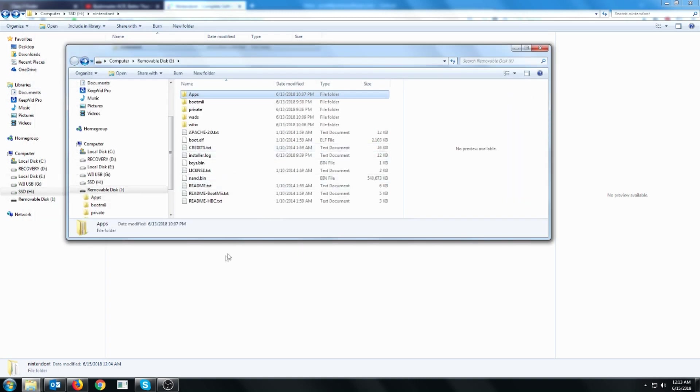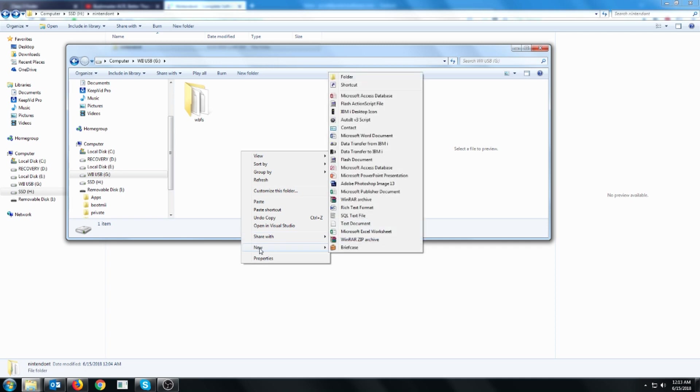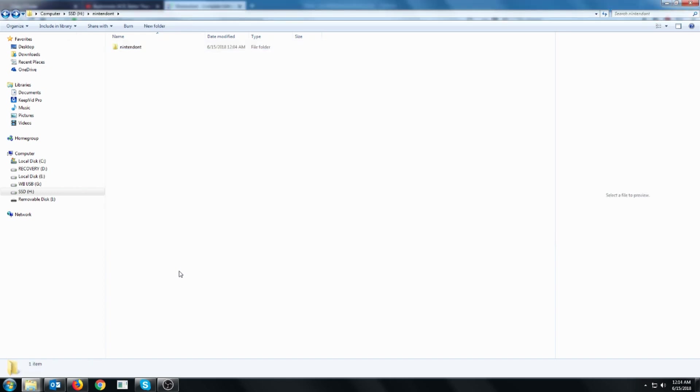Once you have Nintendont on there, go over to your USB drive. To store our GameCube games, it's a little bit different. We have to make a new folder — we're going to call it games, all lowercase — and then find the GameCube game you want to copy.